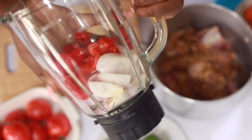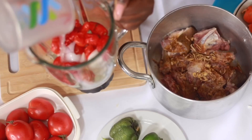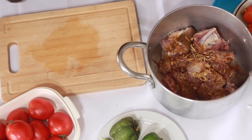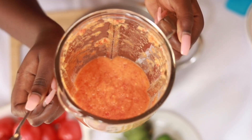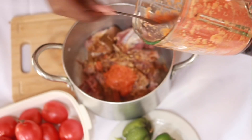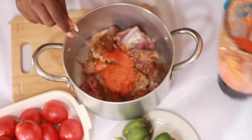I only used one of the onions — not all three — and I'm adding a little bit of water to make blending easier. I'm going to pour three spoons of the blended mixture — which is pepper, garlic, and one onion — into my meat. I used all the pepper in there.